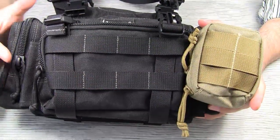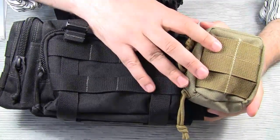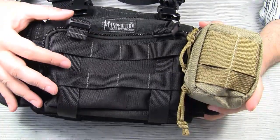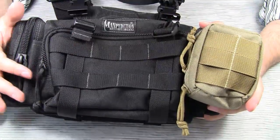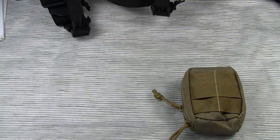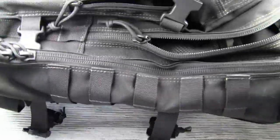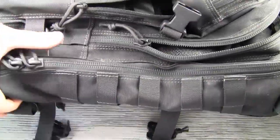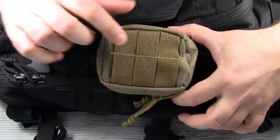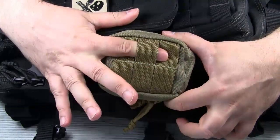Here we've got the special situation where there are only 3 rows of webbing on the bag and 3 rows of webbing on the pouch. If there are more rows on your MOLLE platform than on your item, you can also use a longer Speed Clip. For example, if you wanted to attach the barnacle pouch to the side of the Maxpedition Falcon, you could use a 5 inch clip and weave it through the top and bottom row on the pouch instead of only weaving it through the middle row.